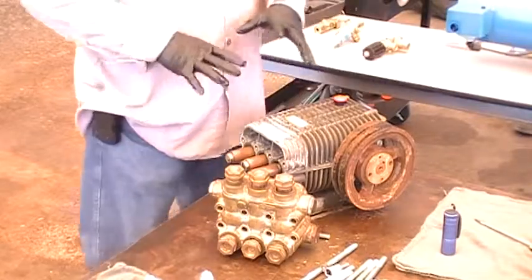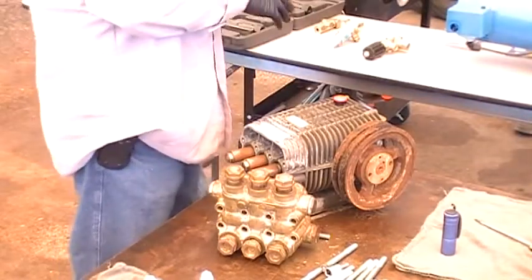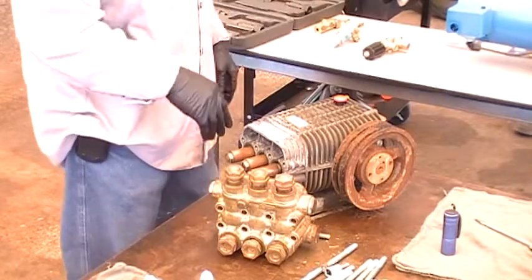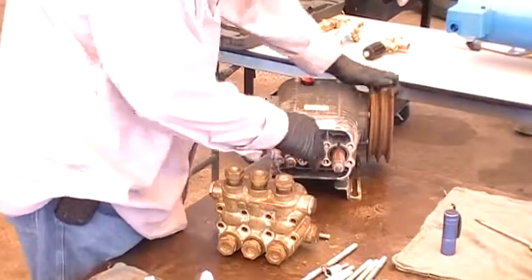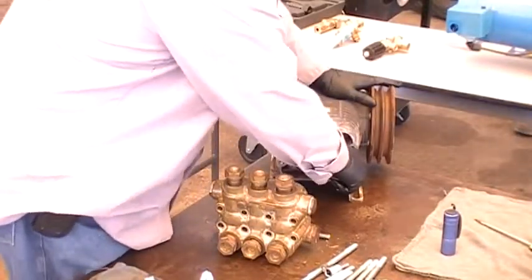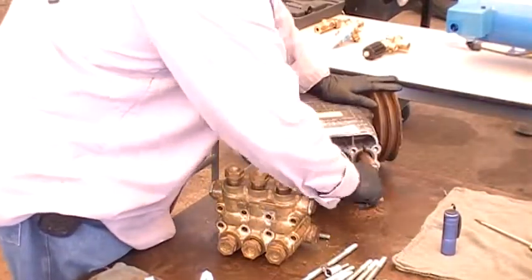That's what you want to check out first before you go out and buy parts. Check the rods — see if the rods are moving. When the pump is out, you want to check the rods to make sure there's no play in them.